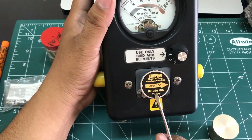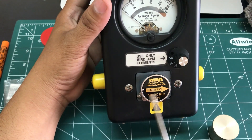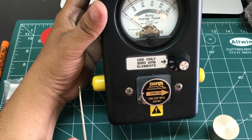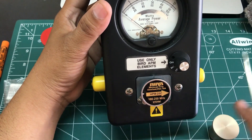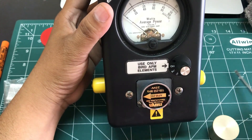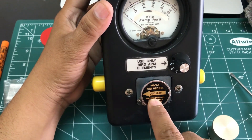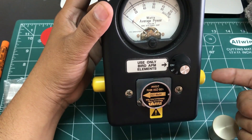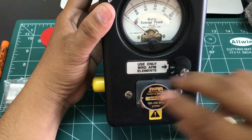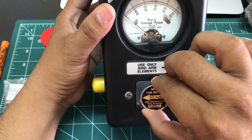When looking at the arrow on the element, it indicates the direction of measurement. The arrow shows your input side and your output side, so you are measuring the power from input to load. You can also turn it around to measure reverse power — when flipped, you are measuring reverse wattage from the other direction.